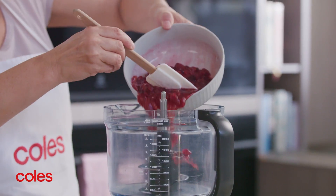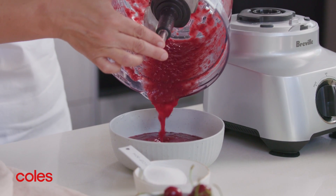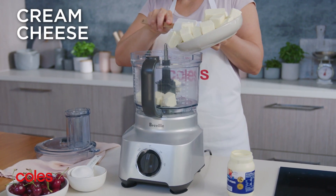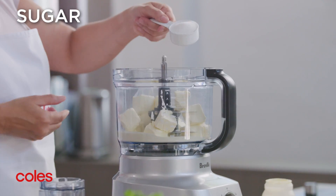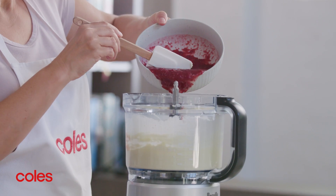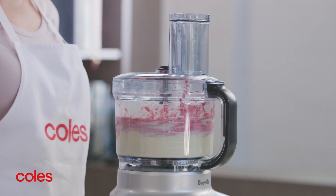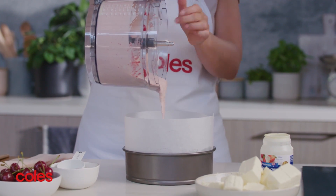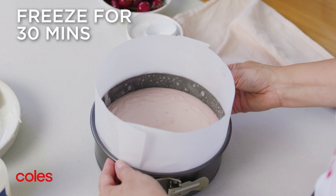When the mixture is cool, transfer it to a food processor and process until smooth. Next, place half the cream cheese, half the cream and a quarter of a cup of the remaining sugar in a clean food processor. Process until smooth. Add half the cherry mixture and process until well combined. Pour the mixture over the biscuit base and then return to the freezer for 30 minutes or until the mixture is firm to touch.